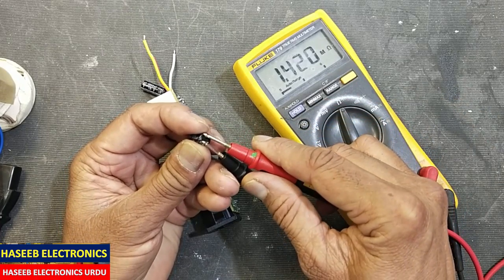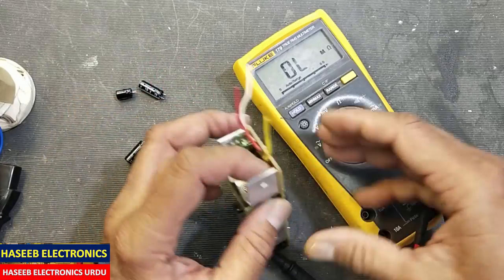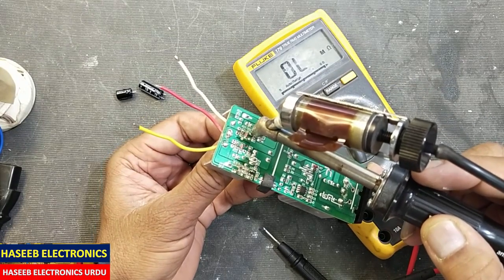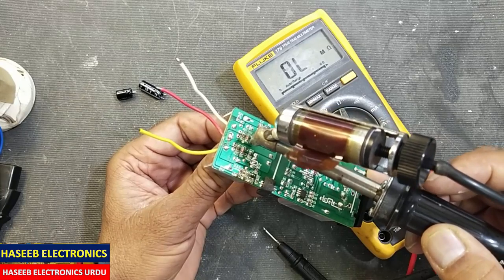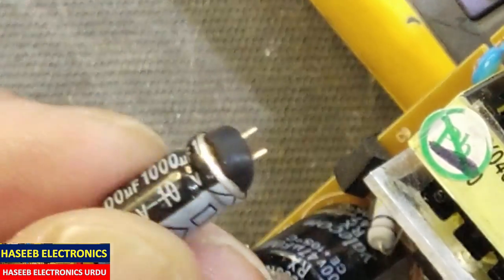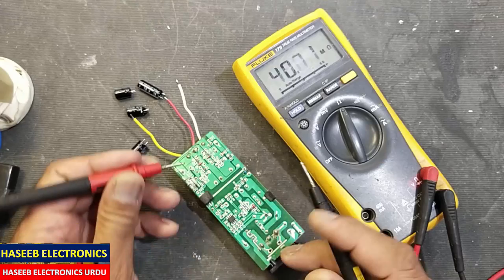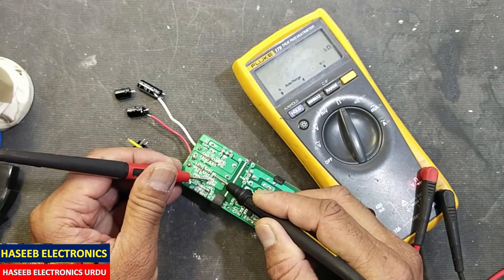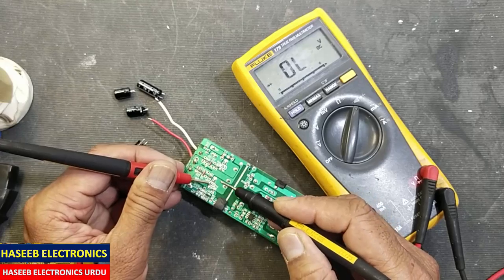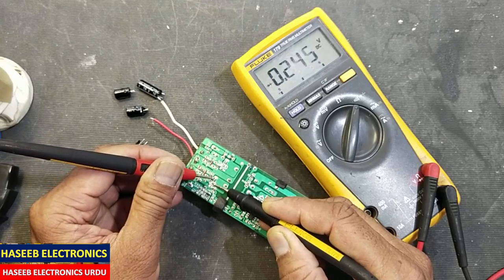In resistance mode it is open — so this one is also bad. Let's remove it as well. We can see its condition — no need to check further. Now we can verify the rectifiers. That lead goes to the center pin — okay, that's good.